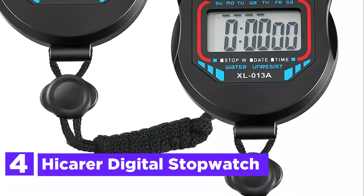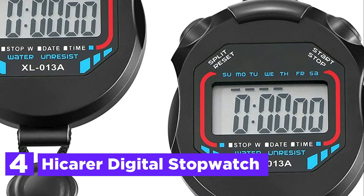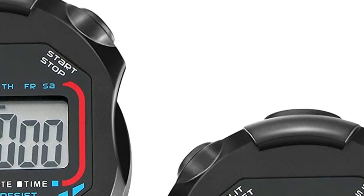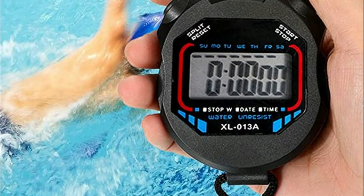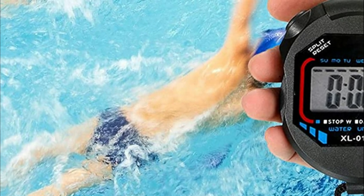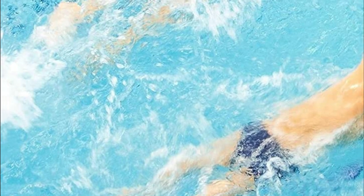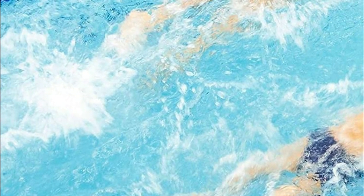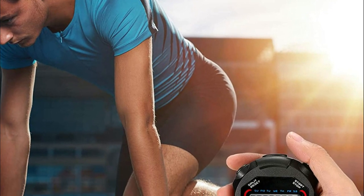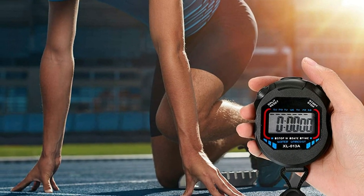At number 4, the Hikora Digital Stopwatch. This digital stopwatch is easy to use — simply press the outer button to start, stop, and reset your timing. The stopwatch can display dates and times and act as an alarm clock, making it ideal for referees and athletes. The handheld LCD chronograph is made from plastic, durable and waterproof. It can be carried underwater for swimming, diving, surfing, and other activities. It can accurately measure time in the 100-meter race and also serve as an alarm clock.